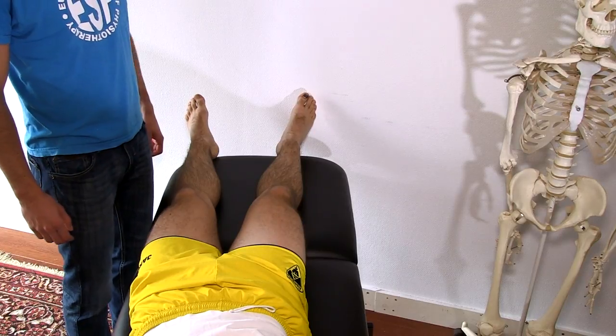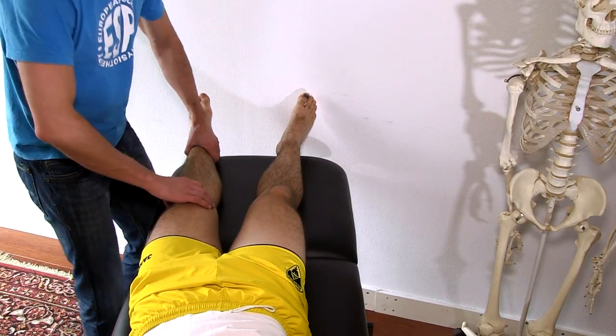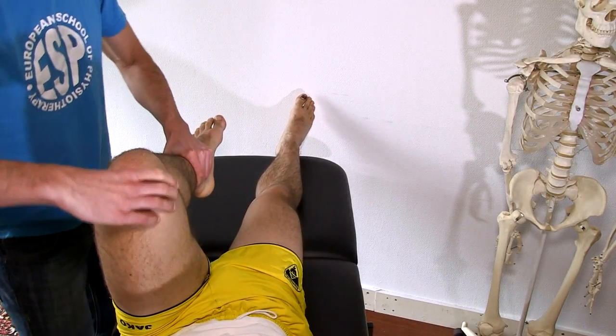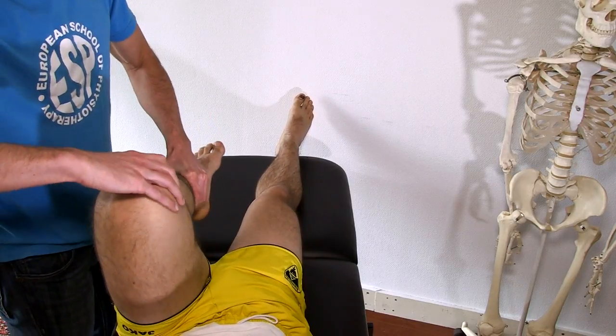So what you do first is you ask the patient to lie in supine position, then you flex the knee as much as possible and you palpate the joint line between tibia and femur.